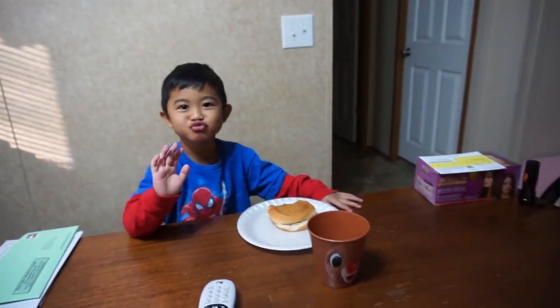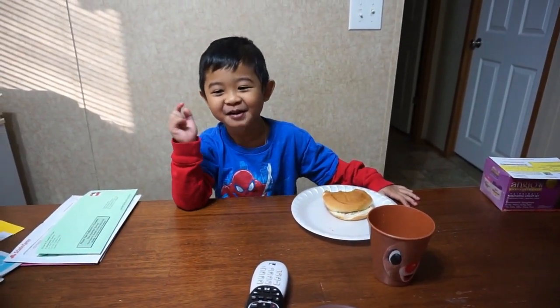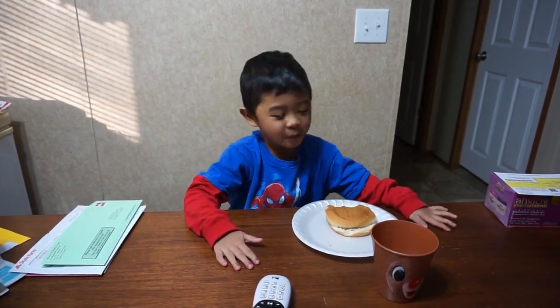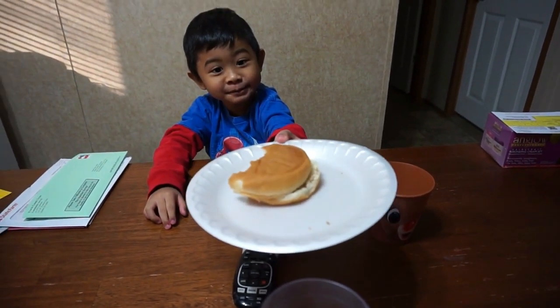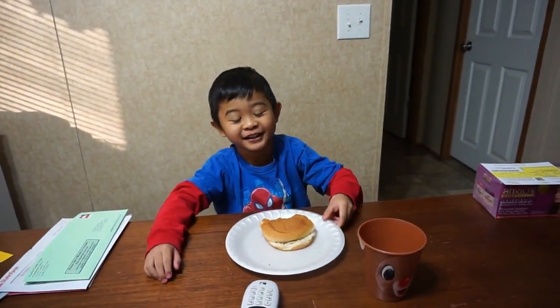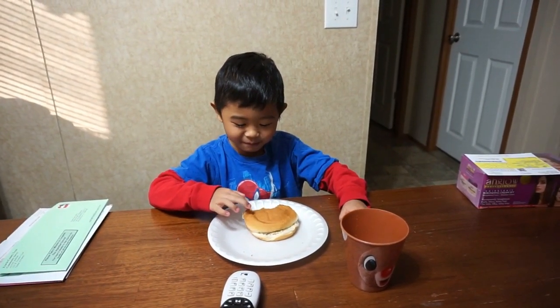Good morning everybody! How are you guys doing today? What is that? Good morning everybody! How are you guys doing today? Guys, I'm eating bread. Circle bread. It's not circle anymore — it's like a big mouth.